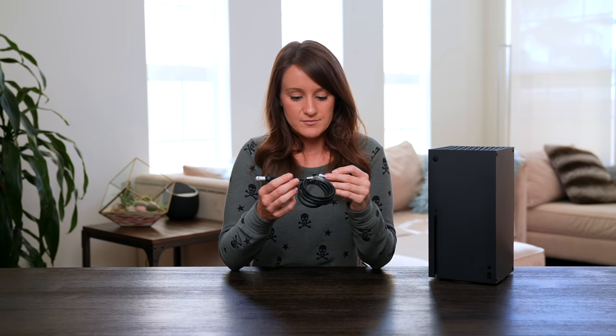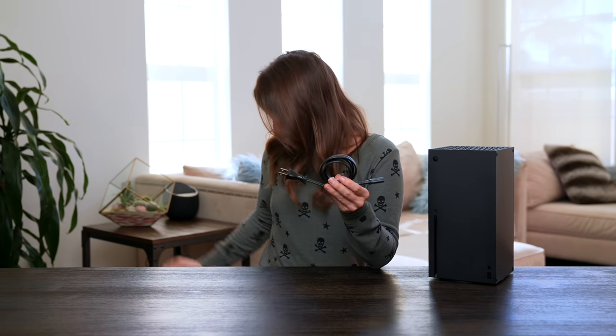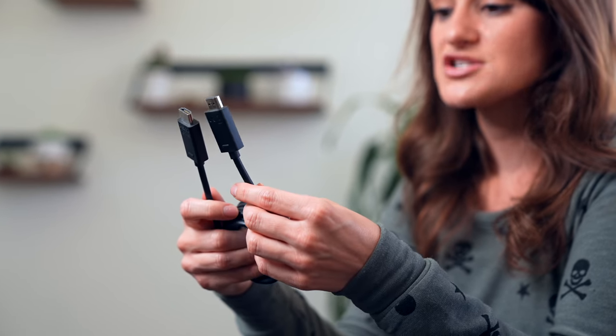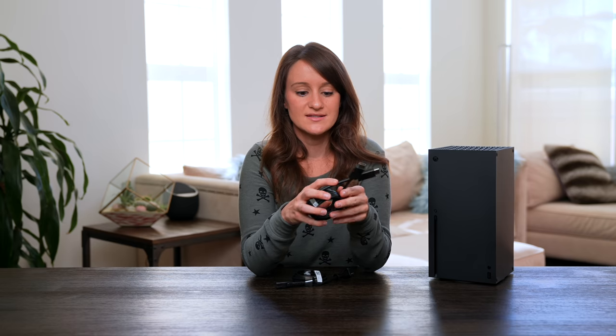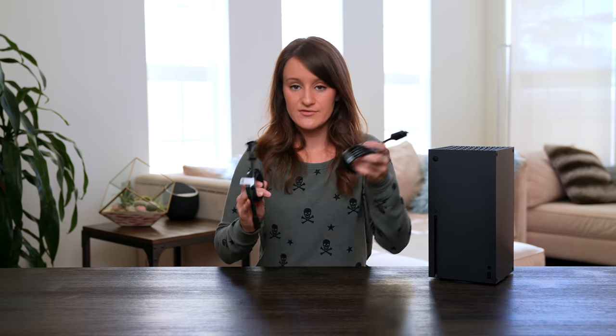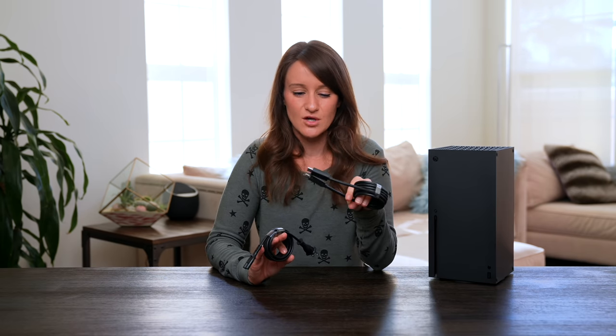We have the power cable and the HDMI, which is the ultra high speed — the HDMI 2.1 — which allows for support for 4K 120 as well as 8K HDR. Very important. I never realized the importance of high speed cables until you accidentally use a slow one and it doesn't work. It's minor, but it's huge.